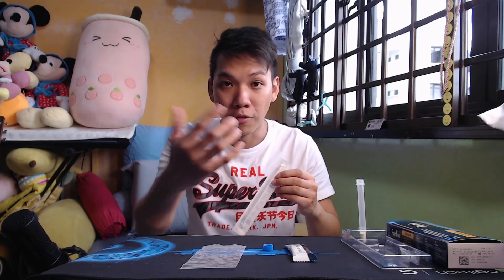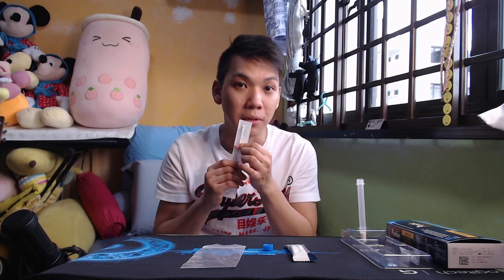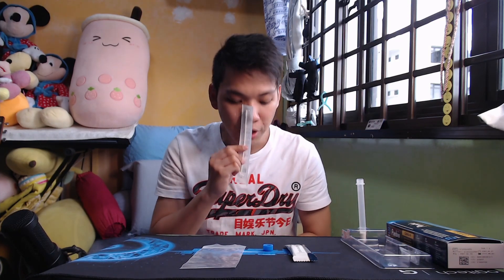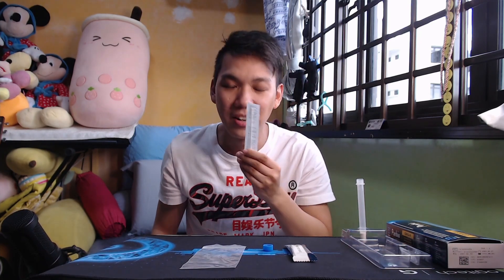Step four: stick it in. This is the uncomfortable part — it's not really painful, it's just more ticklish. I have a sensitive nose, so it's a bit annoying. What you do is stick it up two cm. When you stick it up and look in a mirror, make sure the entire cotton area is not visible, as it is inside. Then gently rotate the swab, rubbing the inside of your nose at least five times — one, two, three, four, five. Very important: do the other side of the nose as well, and repeat again — one, two, three, four, five.